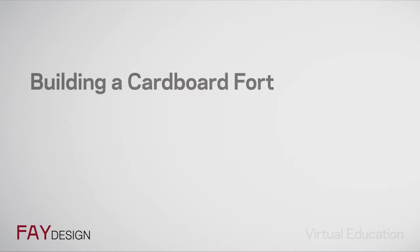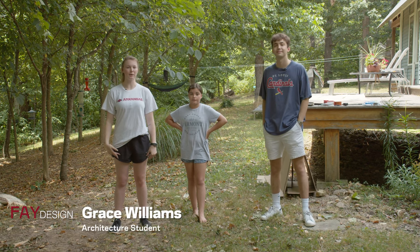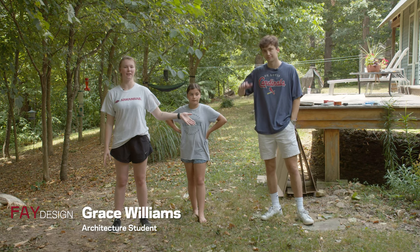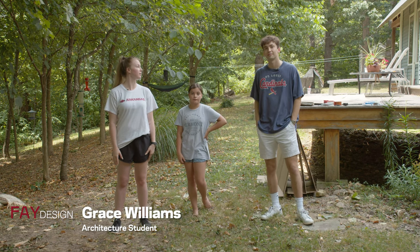I have some helpers here with me that are going to help me build these. Hi, I'm Grace, this is Allie, and this is Grant. Right now we're going to show you how to make a cardboard fort. Grant, can you tell them what we'll need?